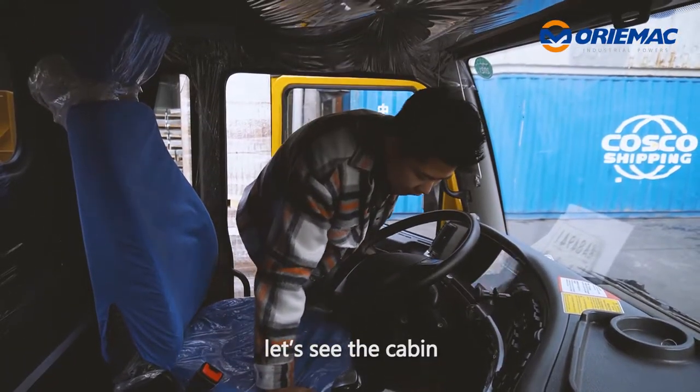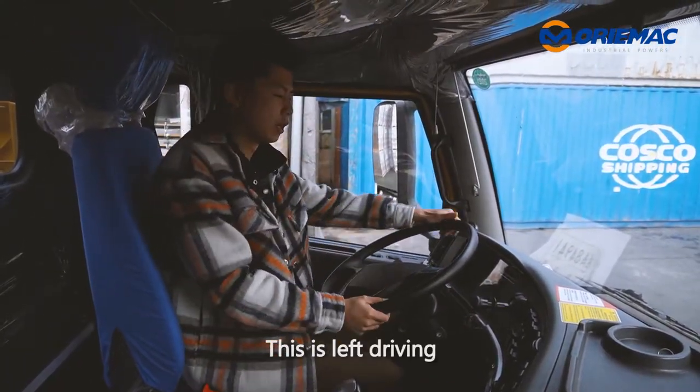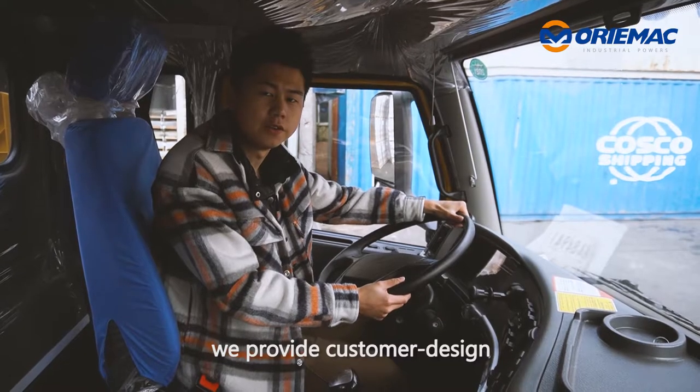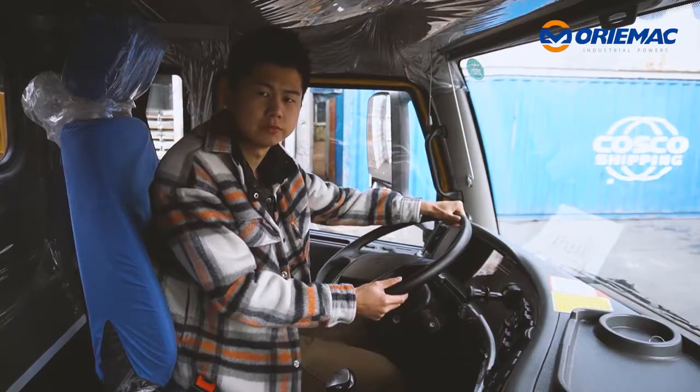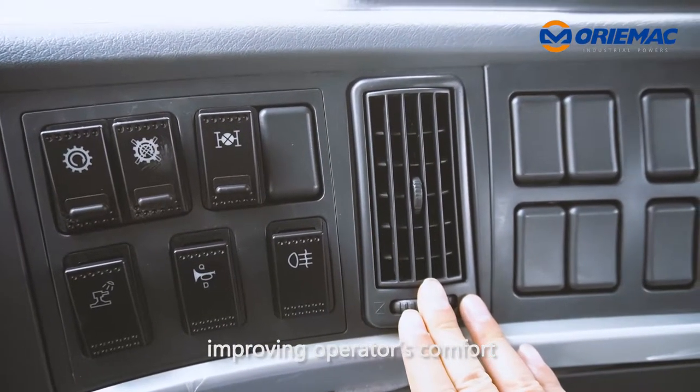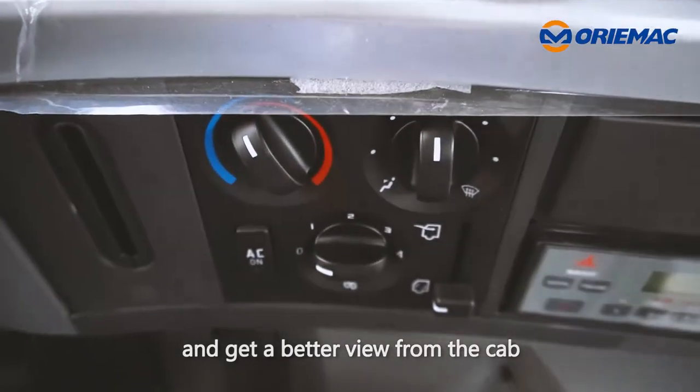Next, let's see the cabin. This is left-hand driving. Also, you can exchange to the right. We will provide custom design for the right-hand drive country. With air conditioning in the cab, improving the operator's comfort and getting a better view around the cab.